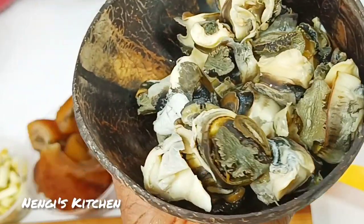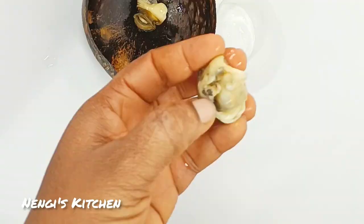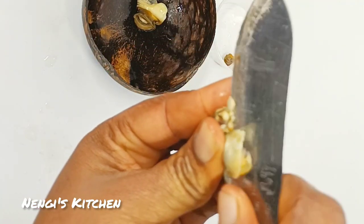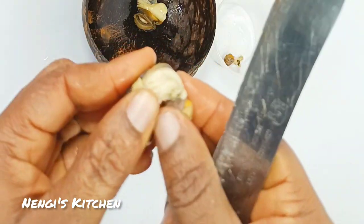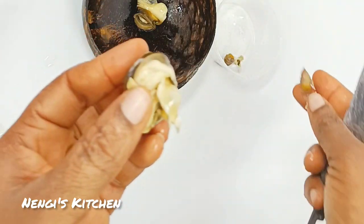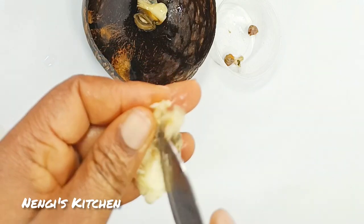Hello everyone, welcome back to Nengi's Kitchen! Today I'm going to show you how to prepare your ngolo for your soup. You can use it for your sauces, you can use it to put in anything you are cooking — of course, things that have pepper.